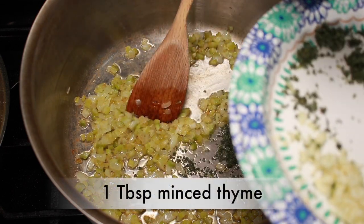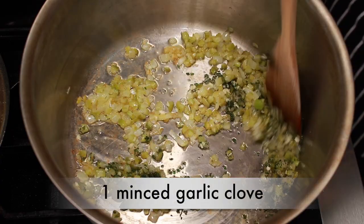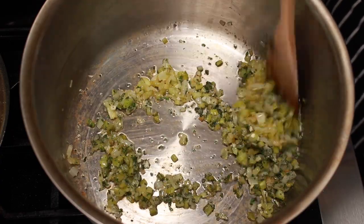Add 1 tablespoon minced fresh thyme and 1 tablespoon minced fresh sage, 1 minced garlic clove, and cook for 2 minutes, stirring occasionally.